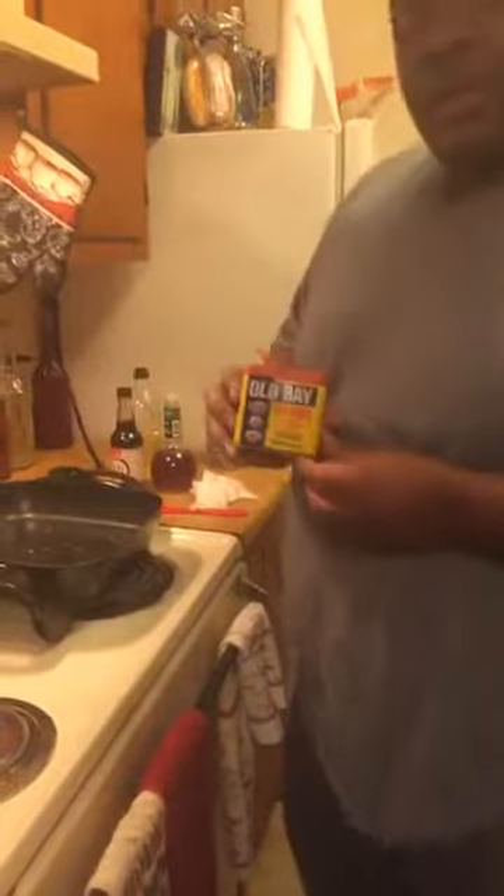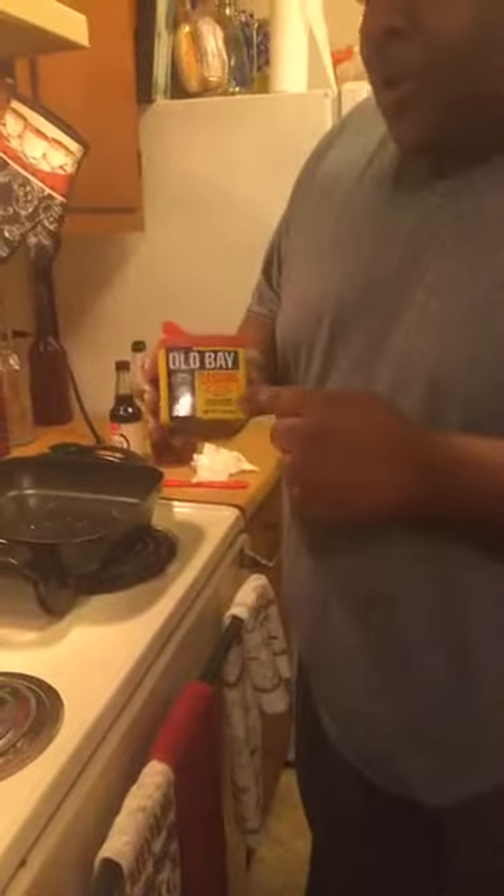And this is my best friend — Old Bay. Y'all only thought Old Bay was used for seafood. I put it on burgers, chicken, fish, shrimp. Everything. So we got these simple ingredients right here, which you just seen, and I'm about to make this stir-fry.